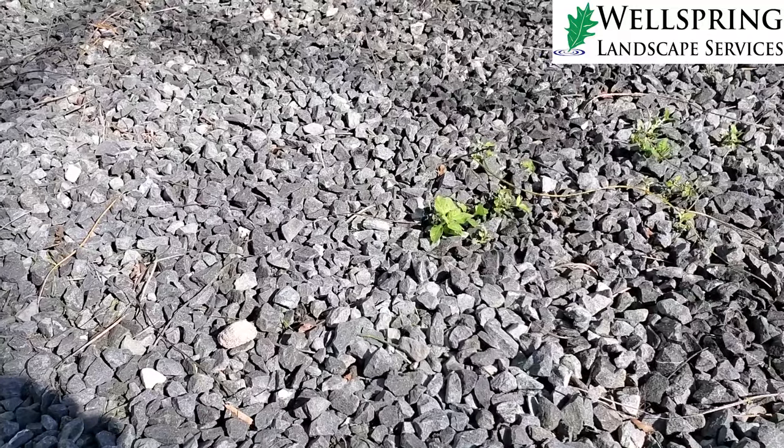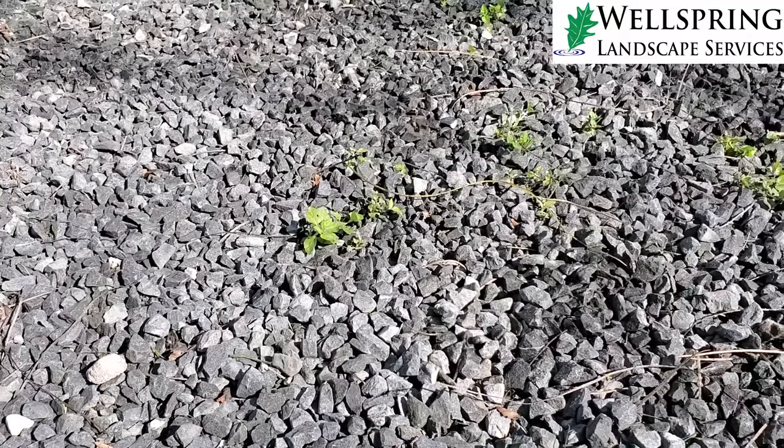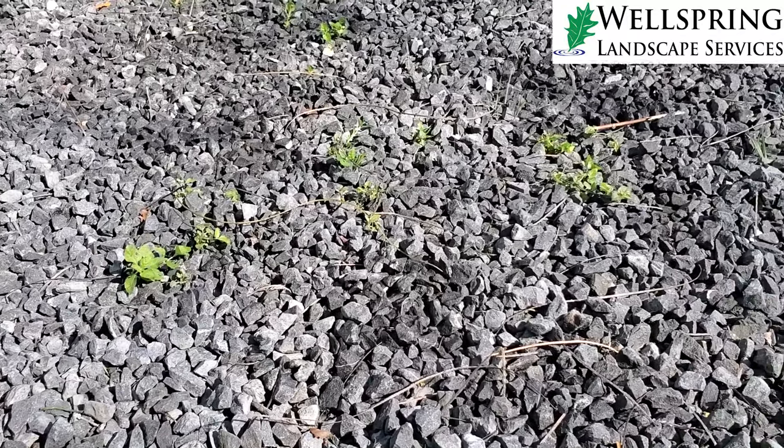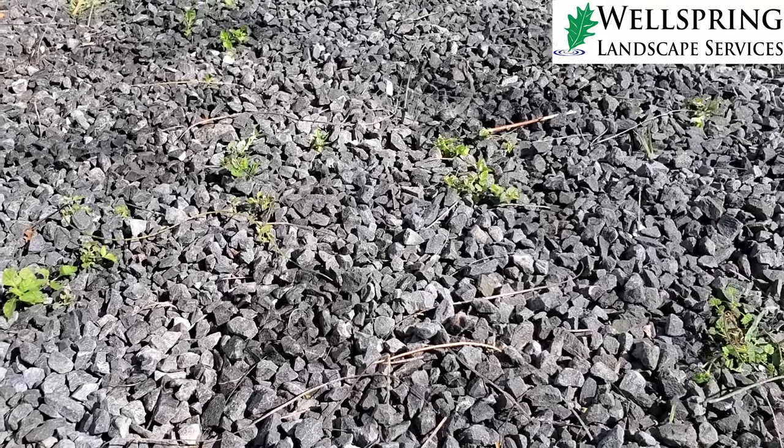Hey y'all, this is Kirk with Wellspring Landscape Services. I am looking at a new client's house and thought I would share something because of something I noticed here. This is new construction and they put rock down right off the deck — you can see it behind my shoulder. We noticed there are a lot of weeds and grass coming up through the rock, so I moved the rock out of the way and realized there was no weed fabric under the rock.